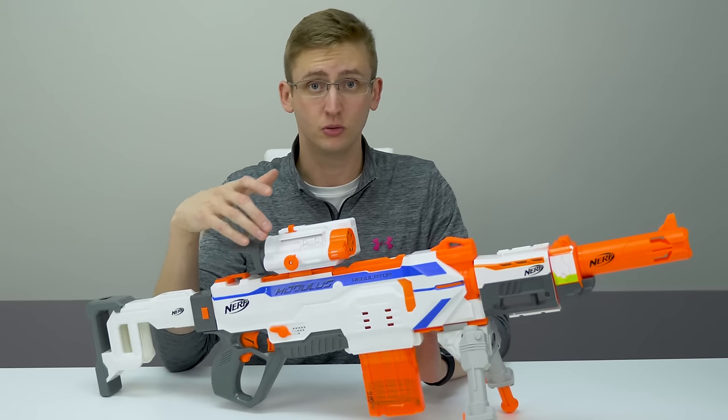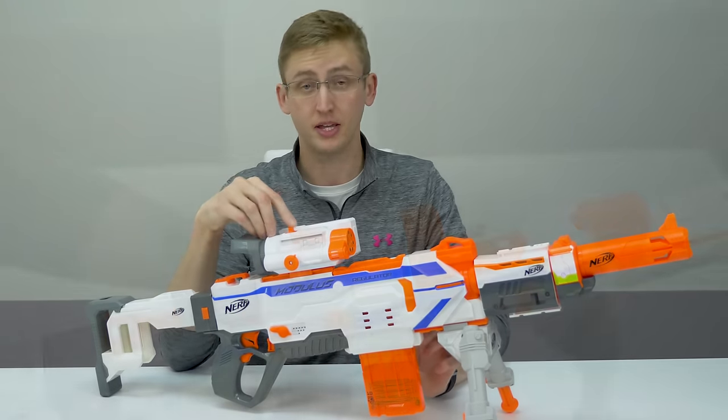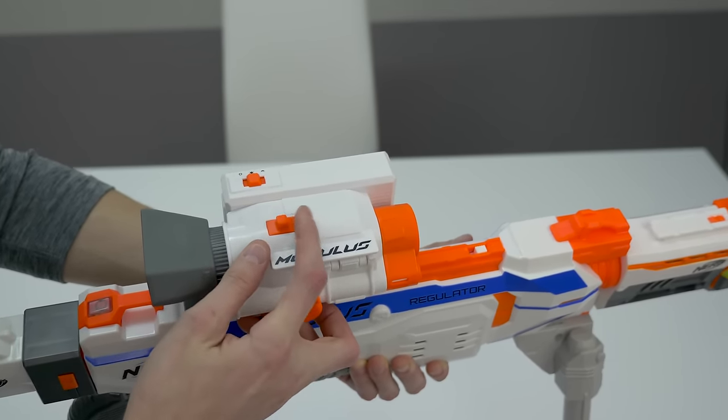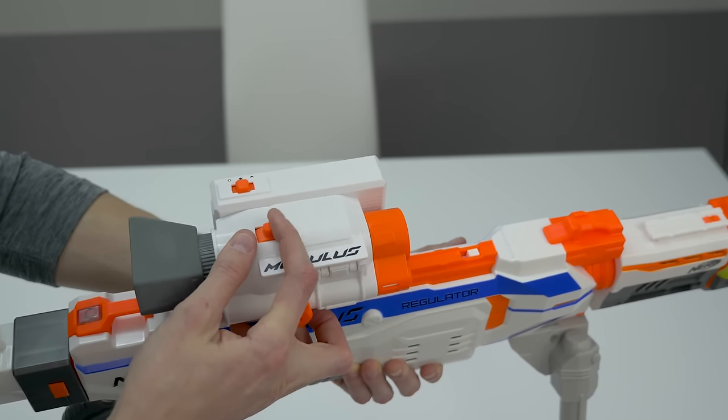The default setting is 1x zoom, and if you want to zoom in you can hit the little top switch. You can zoom in and out — the default is 1x, and you can go to 1.5, 2, 3, 4, and 5x zoom. But keep in mind, this is a digital zoom, not an optical zoom. If you're a camera nerd, that's a big deal.